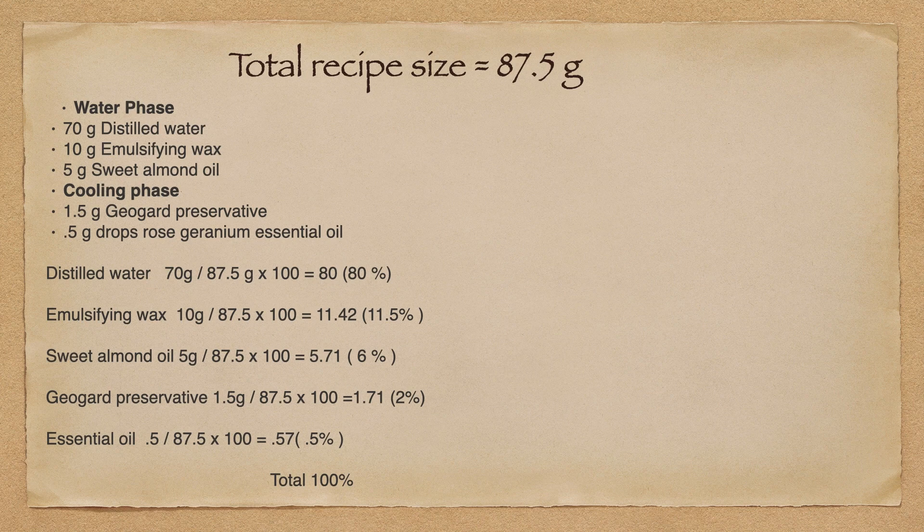Let's take our distilled water first. We have 70 grams of distilled water; our total batch size is 87.5 grams. So we are going to divide 70 grams by 87.5 grams, then times it by 100% — because every formula adds up to 100% — and it equals 80. So 80% is the amount of distilled water in this recipe. Emulsifying wax: 10 grams divided by 87.5 grams times 100% equals 11.42. You'll also notice that I round to the closest 0.5 for my percentages. Sweet almond oil: 5 grams divided by 87.5 times 100 equals 5.71 — we'll round to 6%.